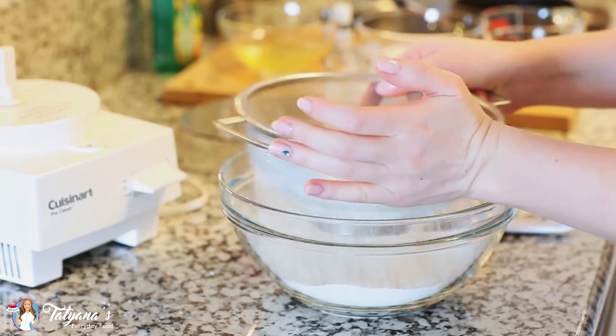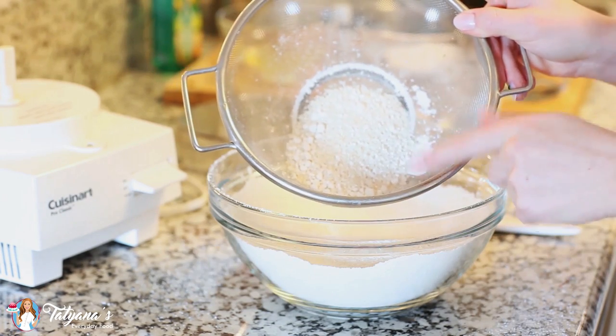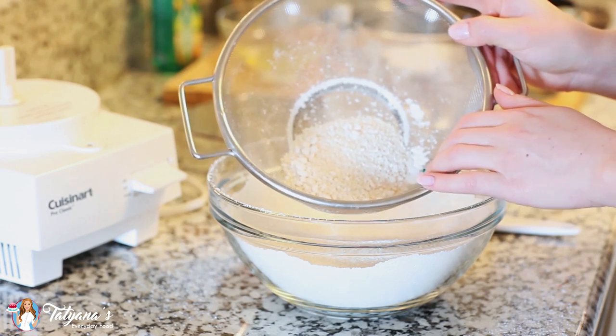Just sift the dry ingredients into a large bowl. After sifting, I usually have about a third cup of larger crumbs. I return those back into my food processor, pulse them again, and then sift them through again.